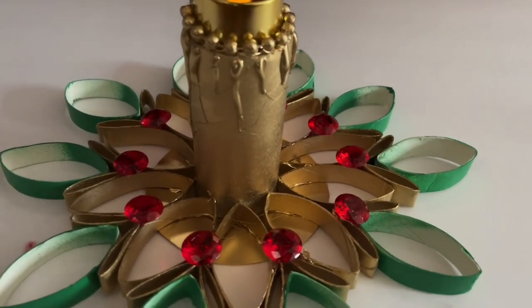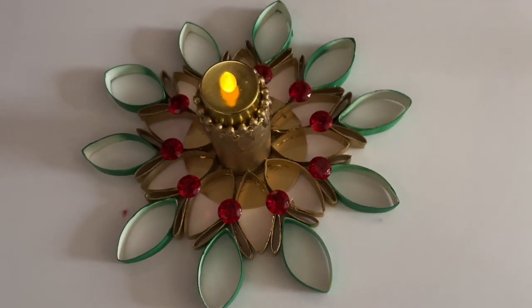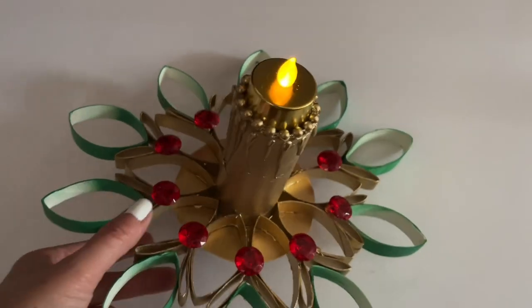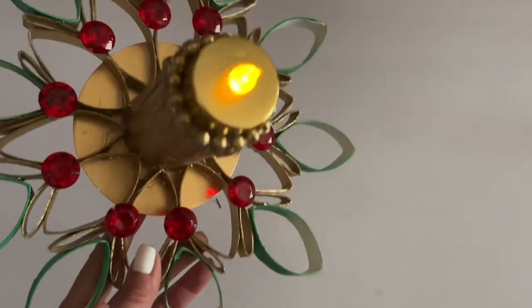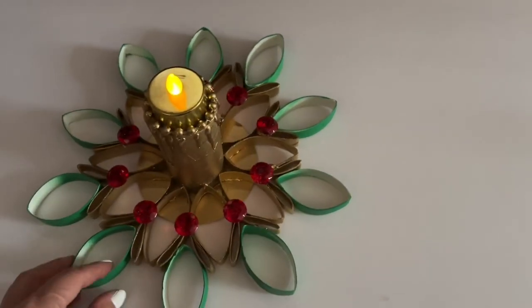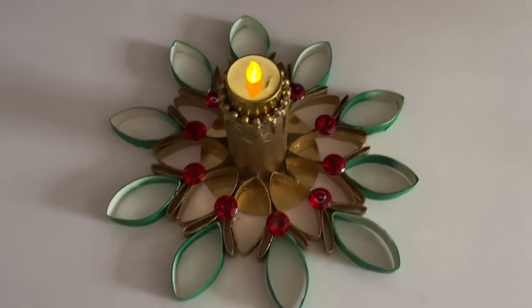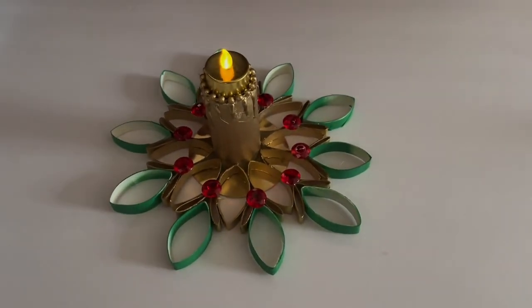Look at the detail — I love it, so pretty. You can paint the inside too, but I didn't do it. Look at this — so beautiful, nice and golden. Always make sure to put the cardboard circle I cut earlier underneath for more stability. Look at that. Thank you so much for watching, everyone. Bye-bye!